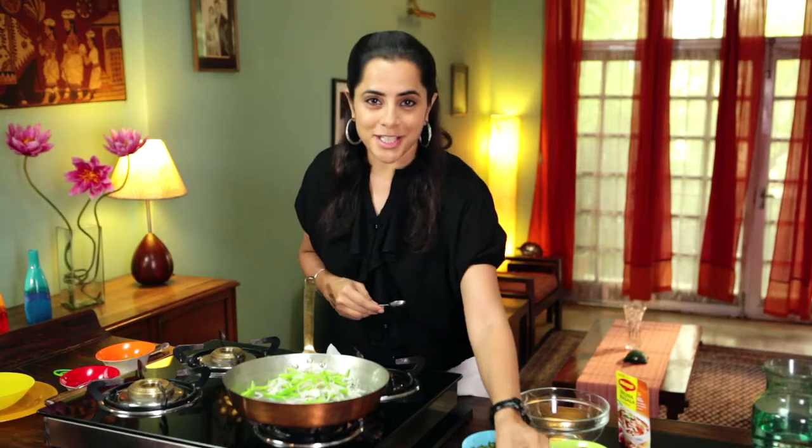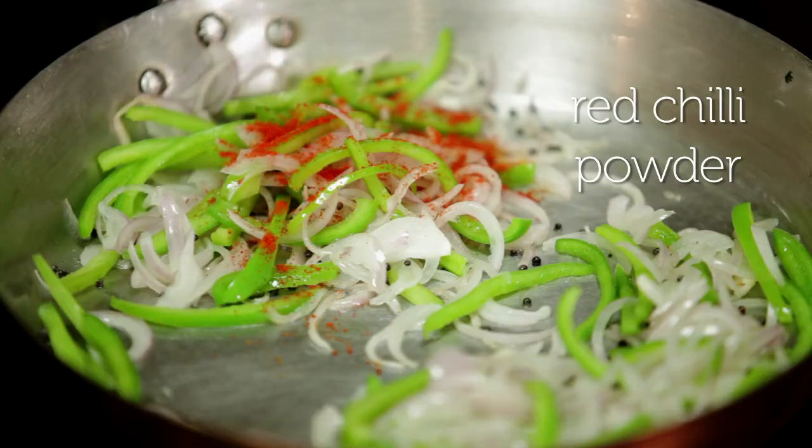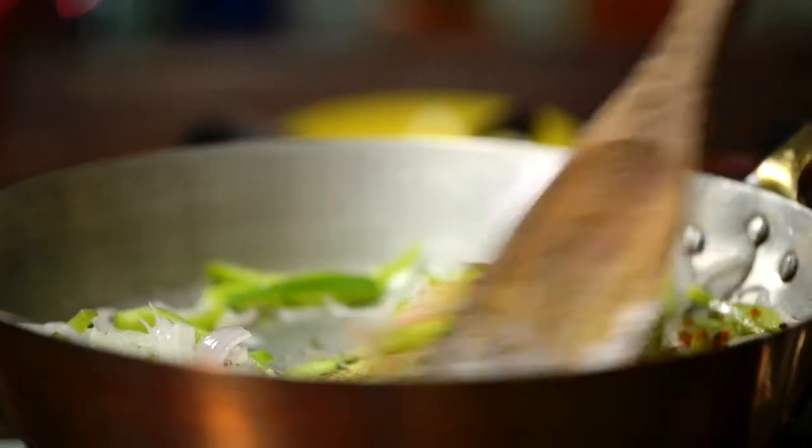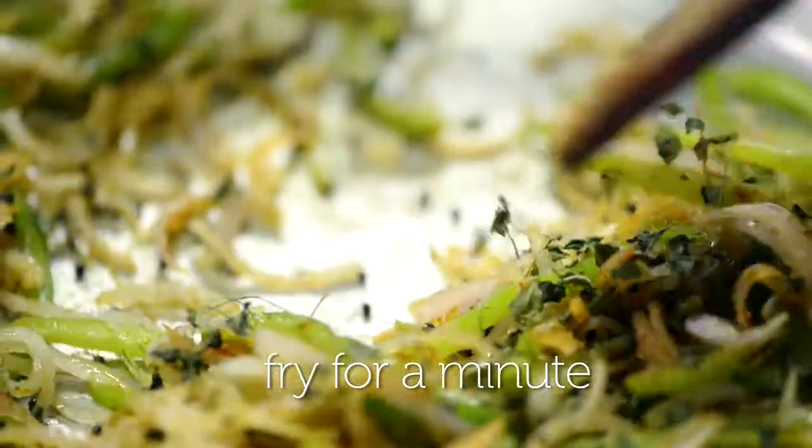Now for some red chilli powder, coriander powder, kasuri methi. And give it a good mix.